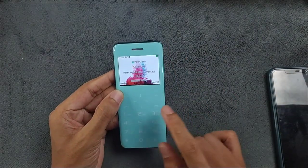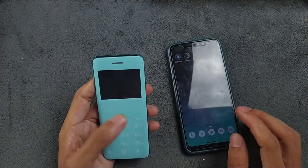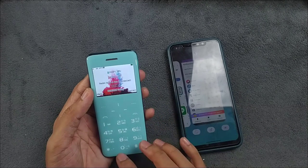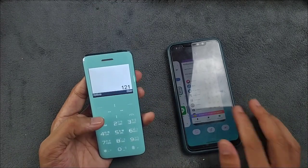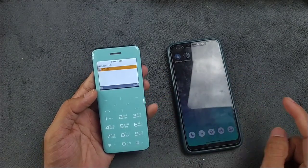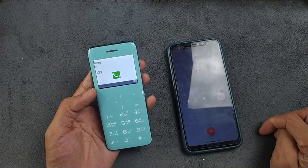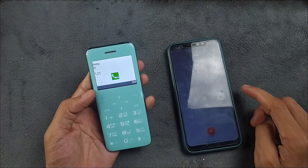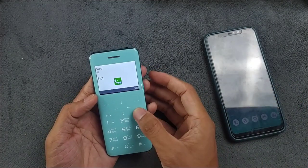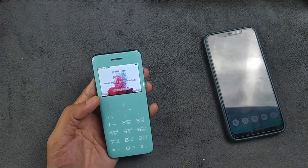Now I'll show how it works when connected. I don't have a SIM card right now but I connected this to another phone. Let's make a call — as you can see it's showing BT call because there's no local SIM. Processing now, and as you can see my phone is directly making a phone call right now.